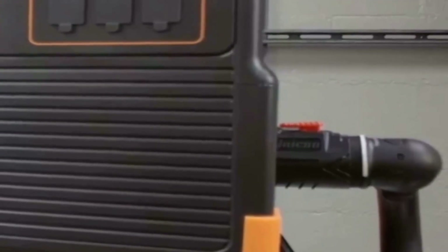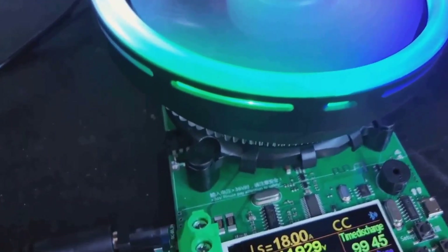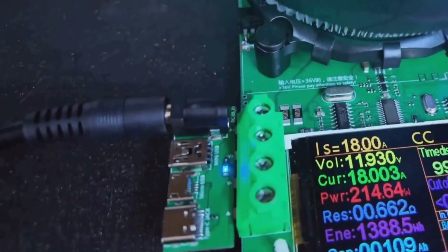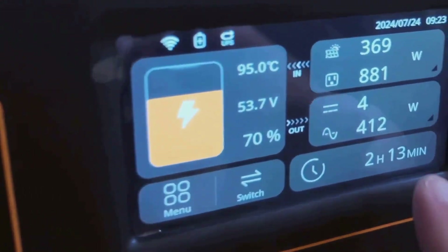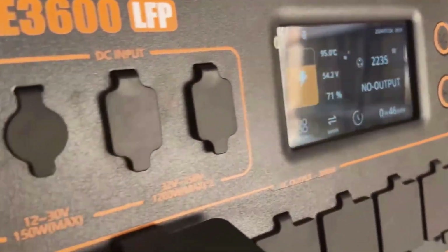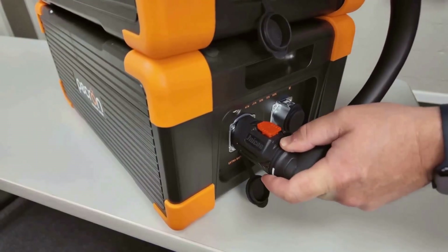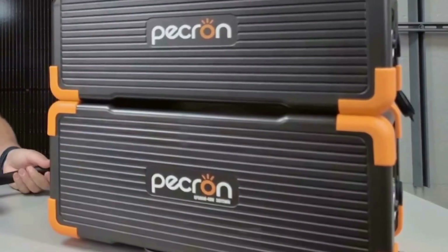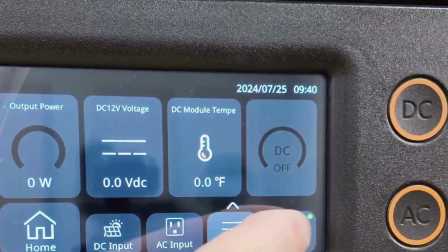Customer service is something I always keep an eye on with newer brands. I haven't had any major issues, but I've read that some users experienced slow replies from support when they needed help. For most people this isn't a deal-breaker, but it's something to consider if you want responsive backup, especially for a product at this price point. This station also doesn't have a built-in light — it sounds minor, but when the power is out at night or you're setting up in the dark, a little built-in light actually makes a big difference.